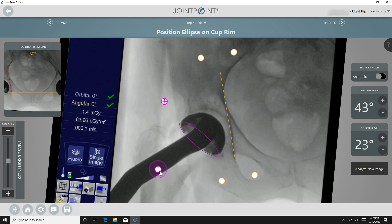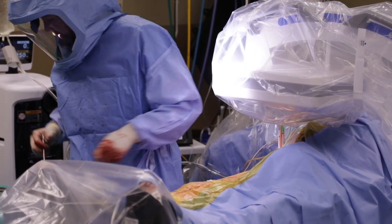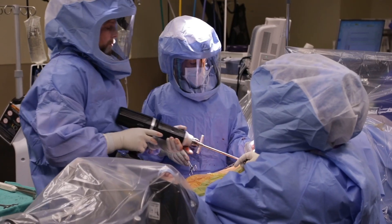The cup is inserted with the desired anteversion and inclination angles. The cup is impacted into its final position and the impactor handle is removed. The final position is analyzed, and the final liner is then impacted using the Concise impactor.